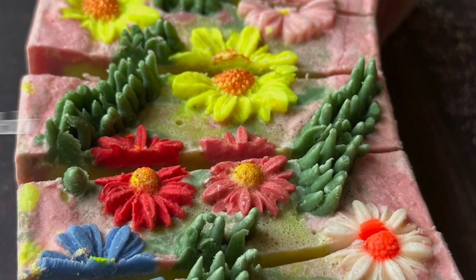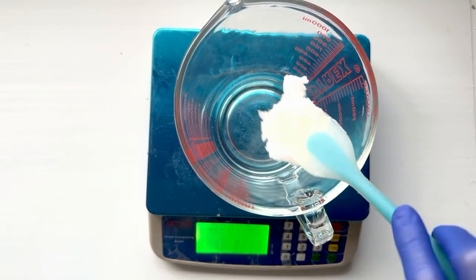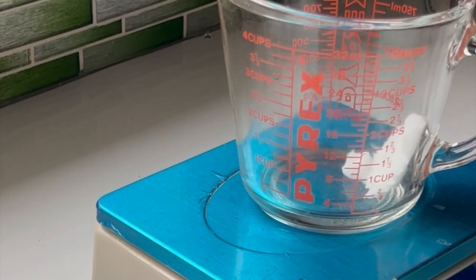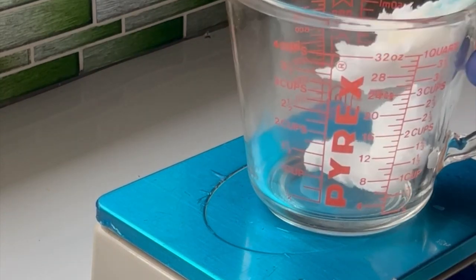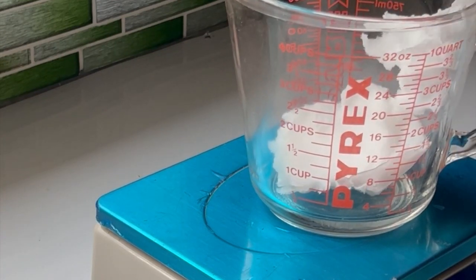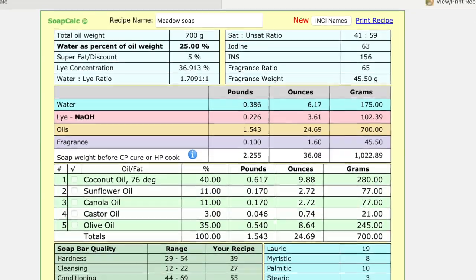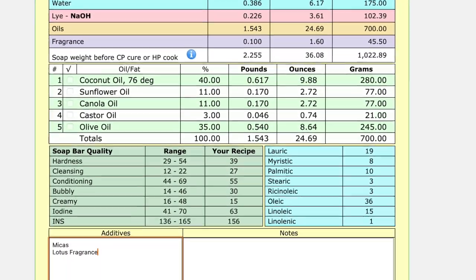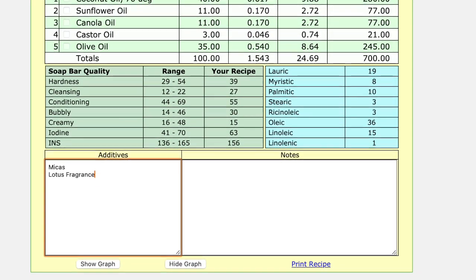Hello everybody, my name is Victoria and in this video I'm making spring meadow soap. I'm making my soap in a mold that I purchased on Amazon, but I also saw the same mold sold by big soaping companies such as Nature's Garden and Rumbleberry. The recipe provided here is specially for this mold.